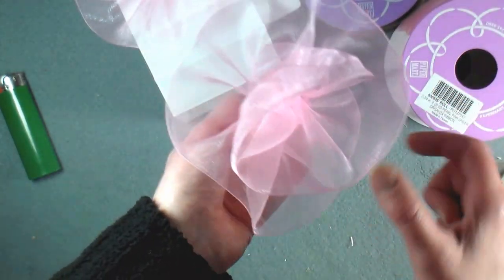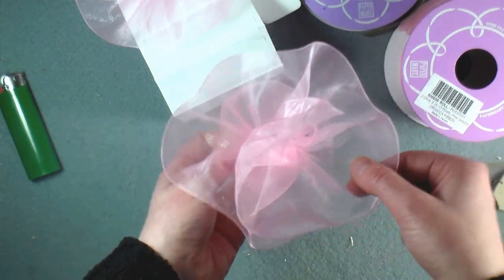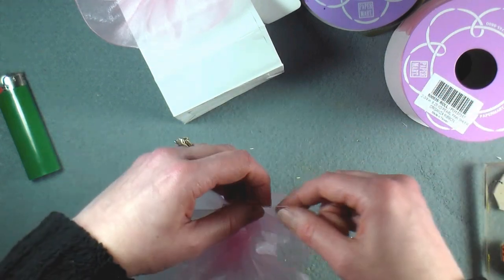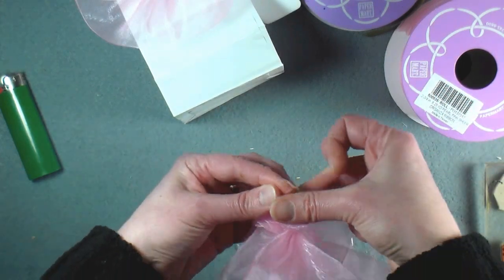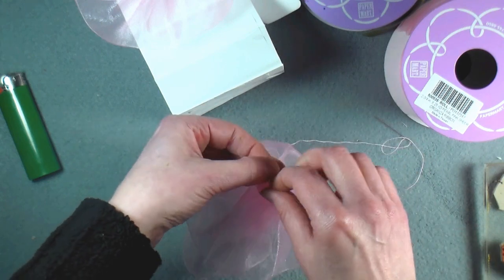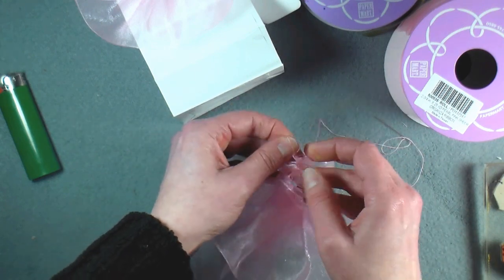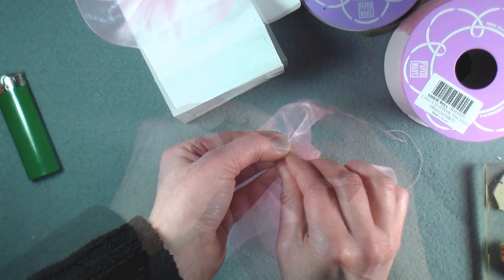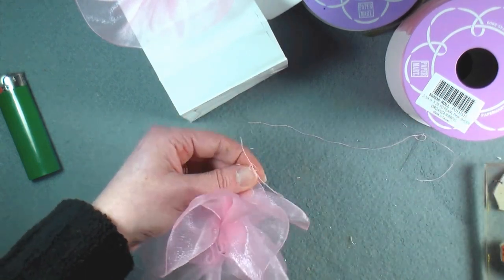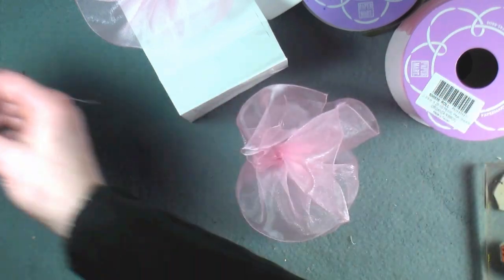Now you just want to pull it gently so that it all kind of twirls on itself — see, it kind of just makes a flower on its own. Then you just want to tie it in a knot. I like to fold it in half, grab the string, fold it in half and do a simple little knot. Then you can cut off the thread and put your needle in the pin cushion so you don't poke yourself with it later.